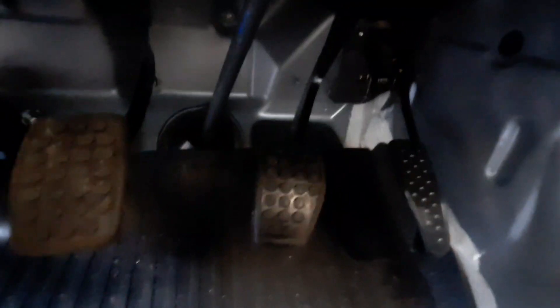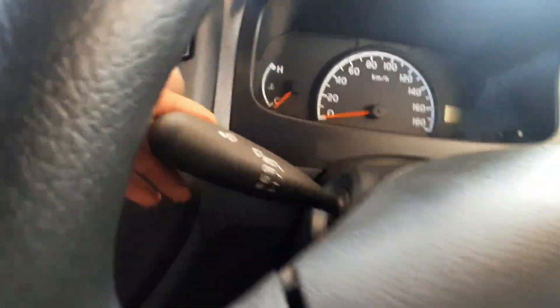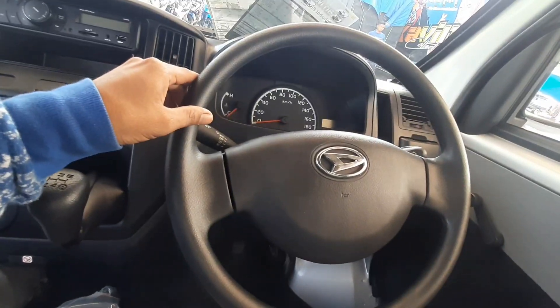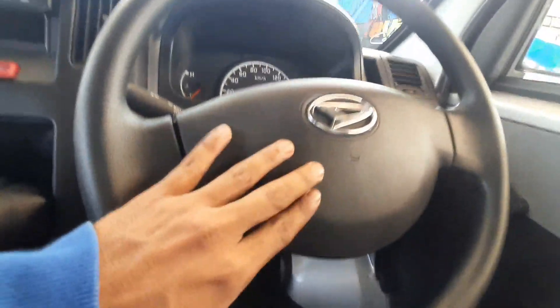Adapun ini pada bagian kopling, rem, dan gas di sini. Ini koplingnya, ini remnya, dan yang bagian sebelah kanan adalah gas untuk mobil Grand Max tahun 2022. Kita lihat pada bagian ini untuk mengatur lighting — adapun di sini untuk mengatur lampu jauh dan lampu dekat pada lampu depan. Adapun kita lihat pada bagian setirnya, tampilannya sama saja dengan pendahulunya.